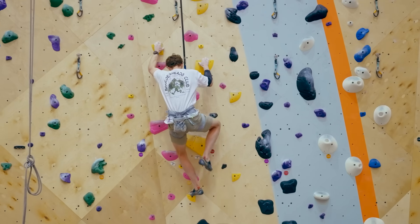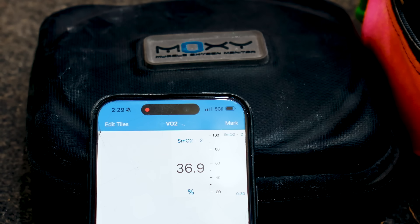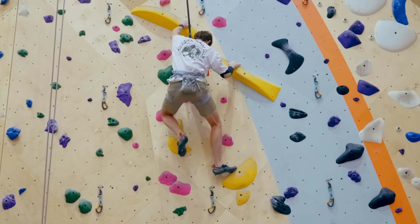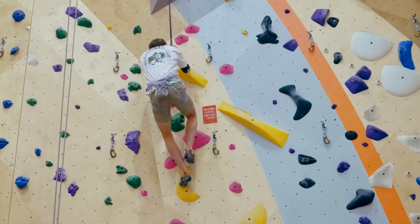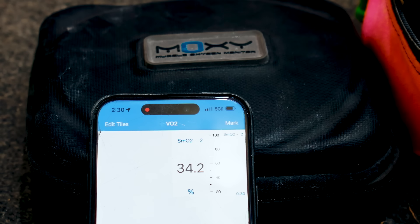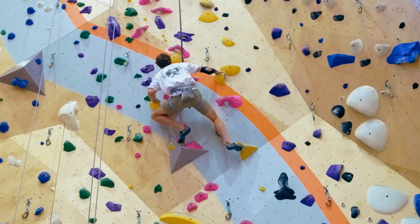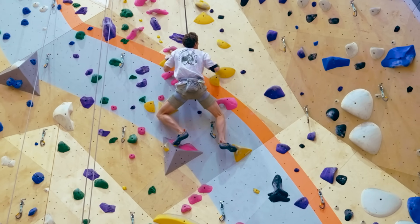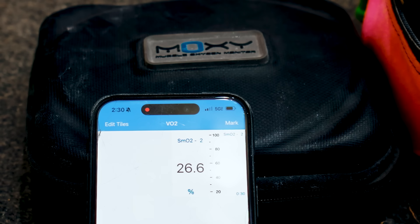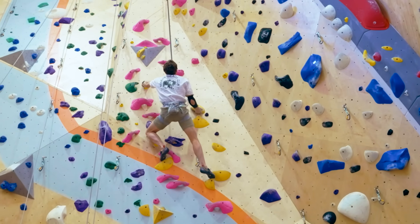Watch the style of climbing: yes, I'm getting my hips close to the wall, but I'm locking off on every move — inside edges, knees in, bum out. I call it a defensive style, like a Usain Bolt pose — locking in and reaching up. It's natural for muscle oxygen to drop, and because I'm not shaking out, there's no recovery. A lot of climbers don't shake and think they can't recover, so they climb much slower than this.